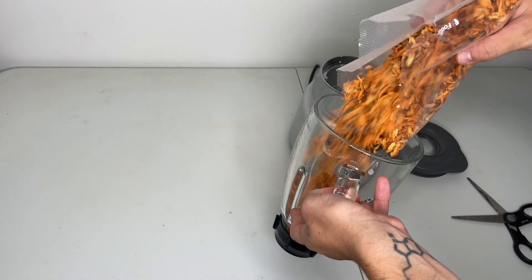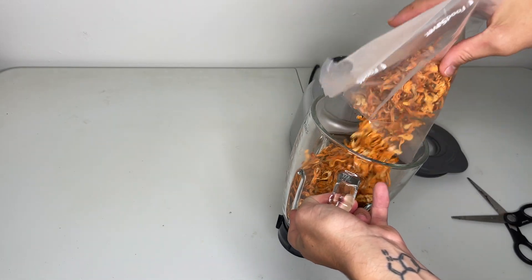The first step is to use a blender to chop up the dried mushrooms into smaller pieces.